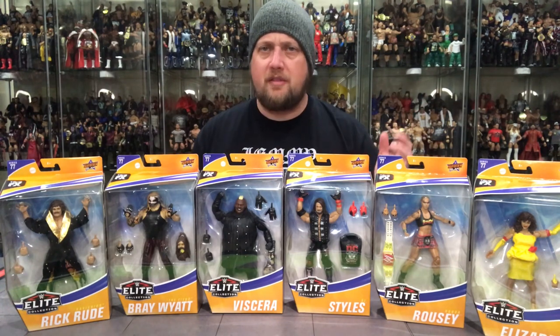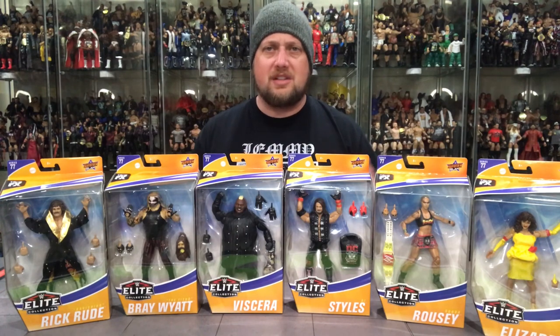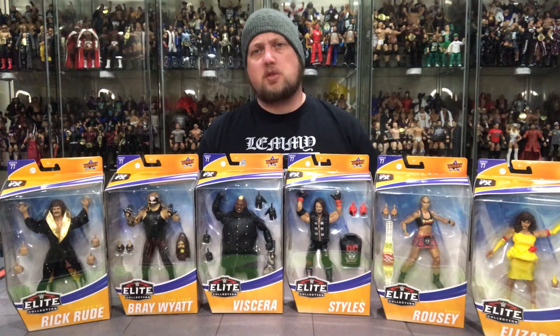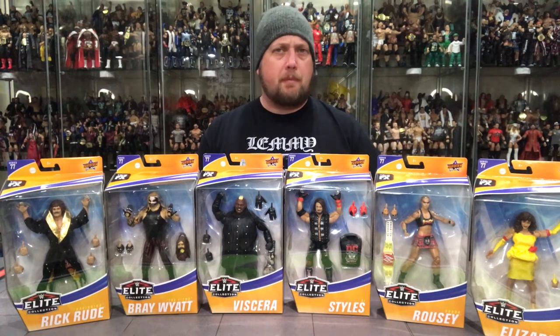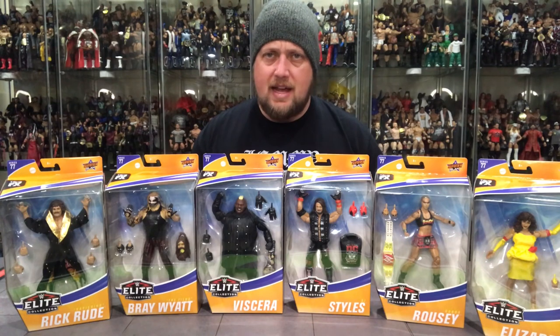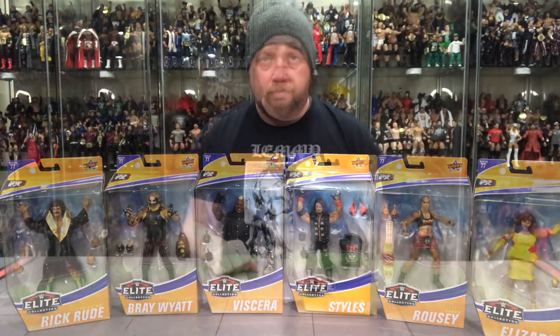We're going to unbox all these and see if my Ravishing Rick Rude is stained. We'll go figure by figure, open it, talk about it, discuss it, and move on to the next one. Here is Elite 77 Mattel unboxing — let's get started.